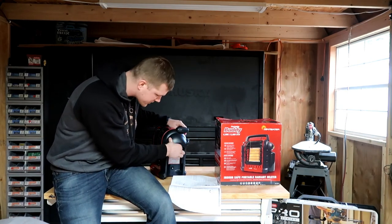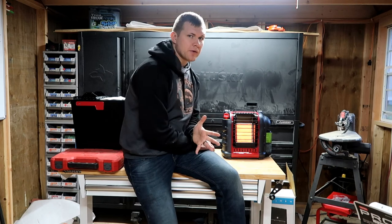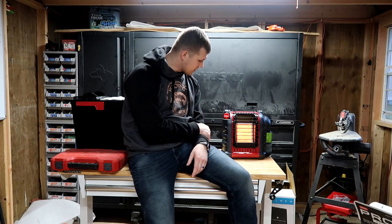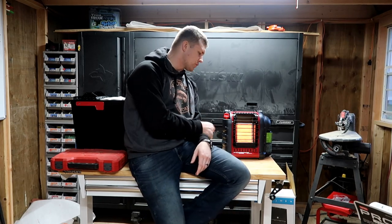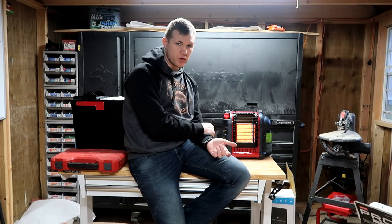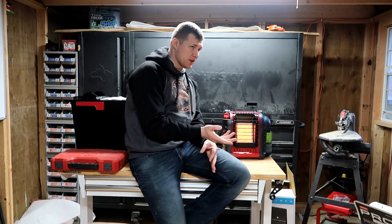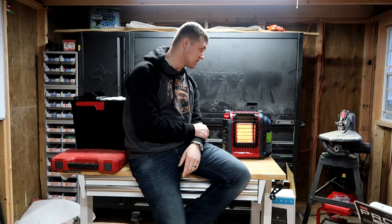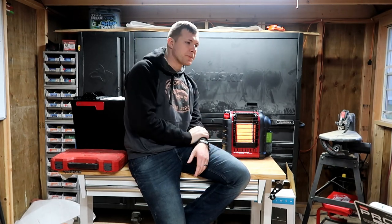We've been out in the shop for a few hours working on other videos. We ran it on low heat for the first probably two hours — it was 51 degrees outside — and we were comfortable in here. I have one window cracked about two inches, so not much heat is escaping. It might also be a factor that we have a lofted area up top where heat could rise, but overall it was comfortable to work in.